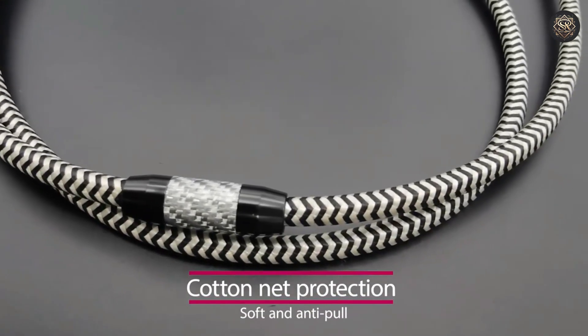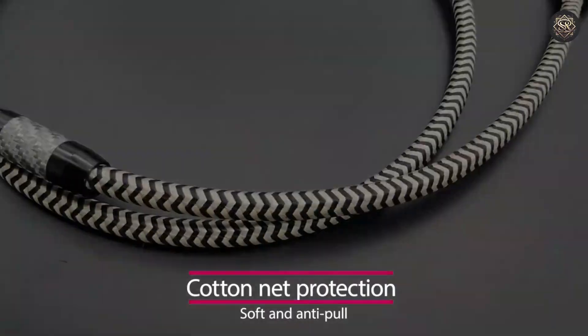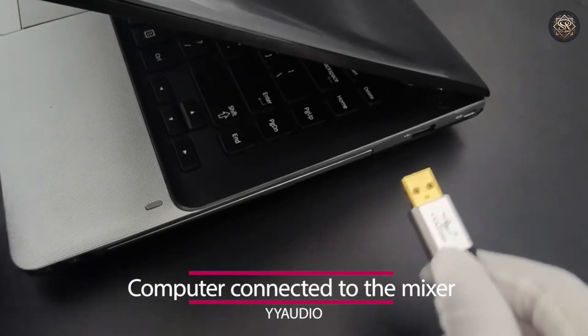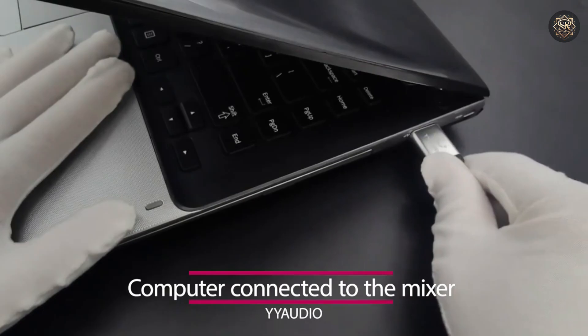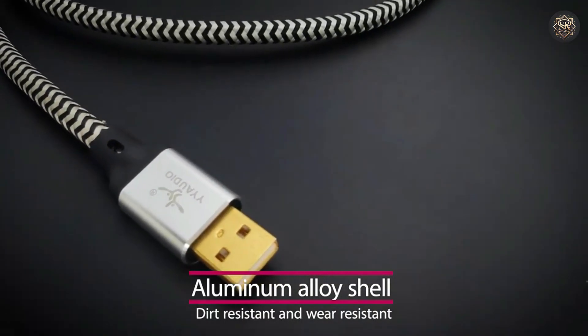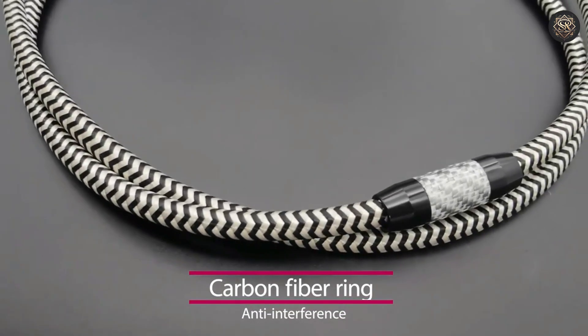The use of 3% silver Senju soldering enhances connectivity and signal clarity, while the external high-density shock protection adds to the cable's durability. Whether you're connecting a DAC or other HiFi equipment, this USB-A to USB-B cable offers unmatched clarity, making it the ultimate choice for audiophiles.